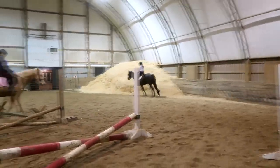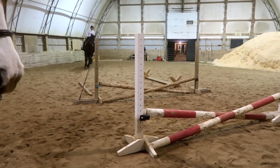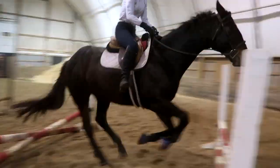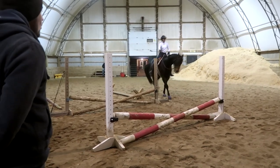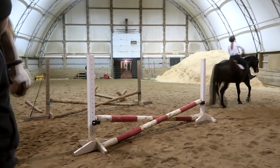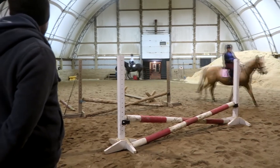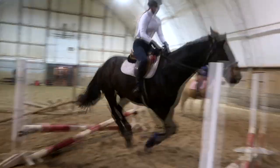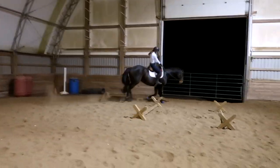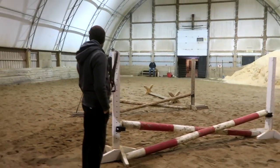Shorter, shorter. Inside leg, close. Close the heel, close your calves. Look at that — outside, outside. There we go. So she's got the stirrups and the spurs off. What did I say about the canter walk? No more canter to walk. Good, good — throw in the rein. Leg outside, outside.